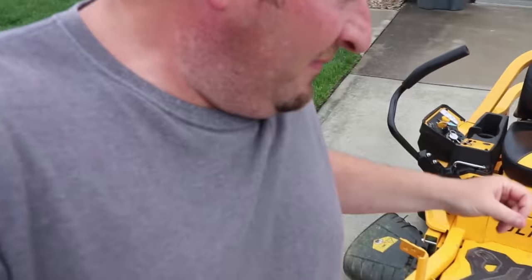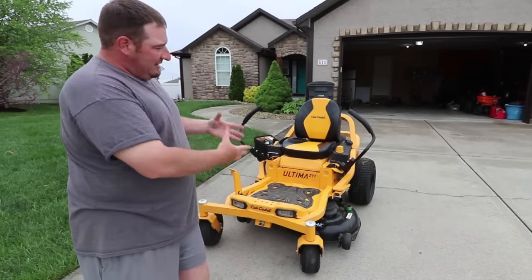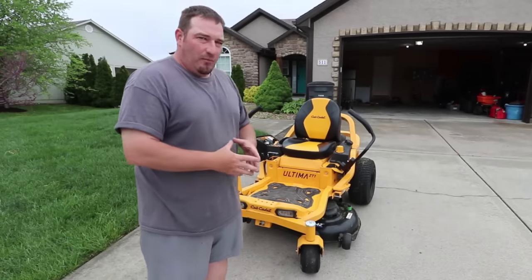This one has the Kohler 22 horsepower on it and it does run very smooth. It takes about two quarts of oil — that's what we put in it. This mower only has 33 hours on it.